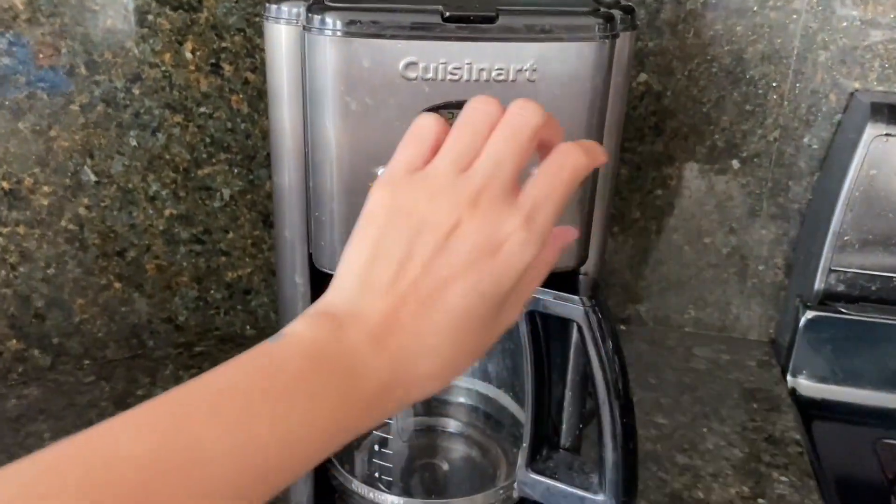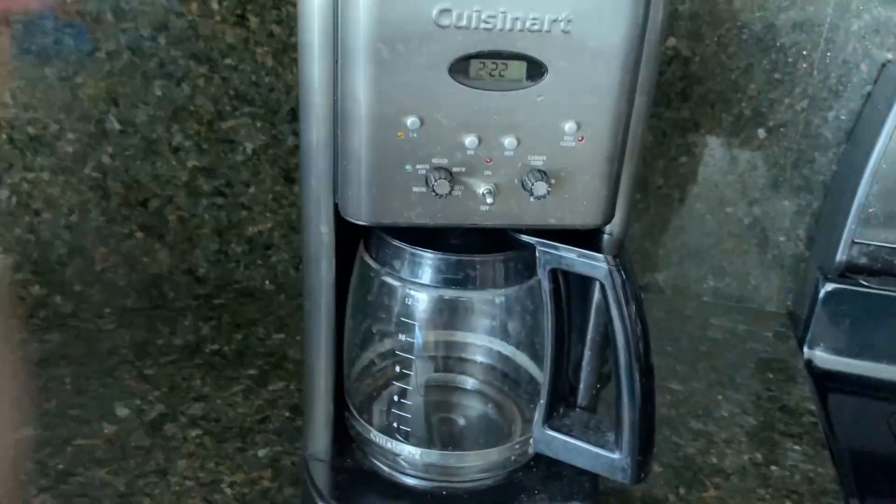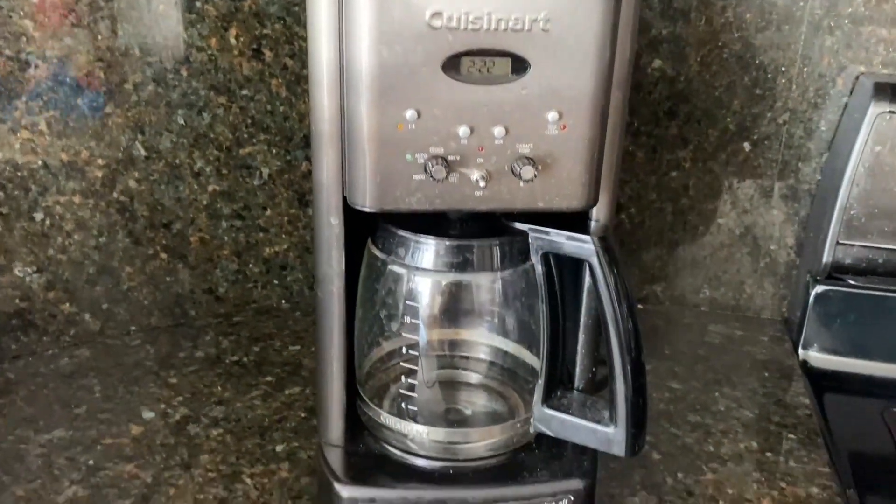Overall, I highly recommend the Cuisinart Brew Central Coffee Maker. It's stylish, easy to use, and makes a great cup of coffee.